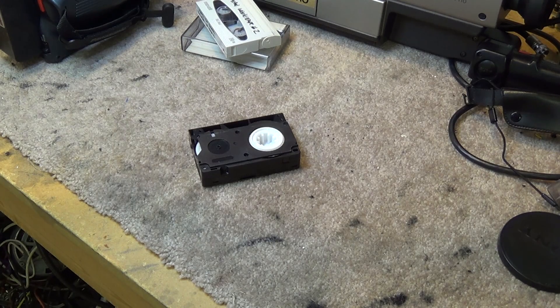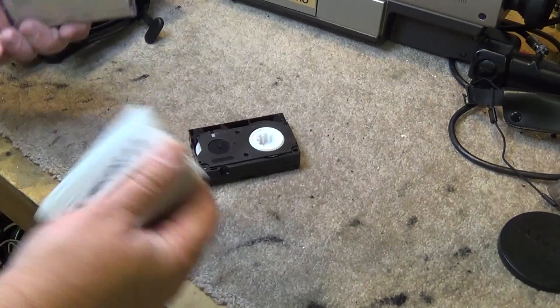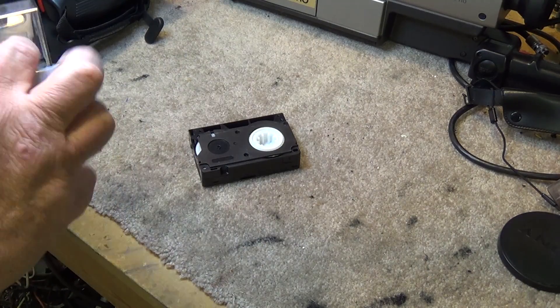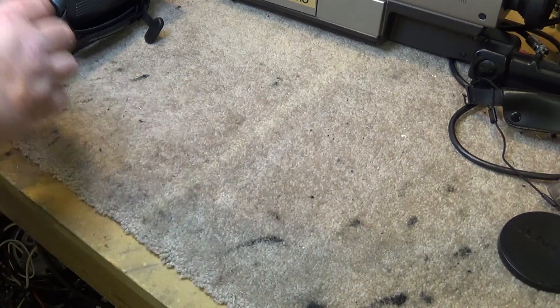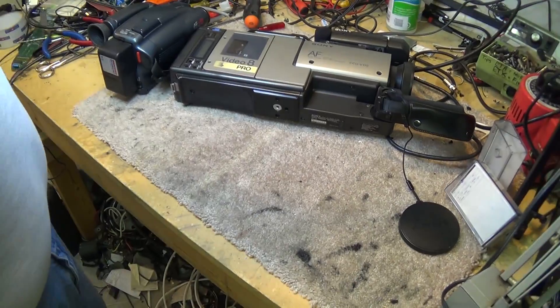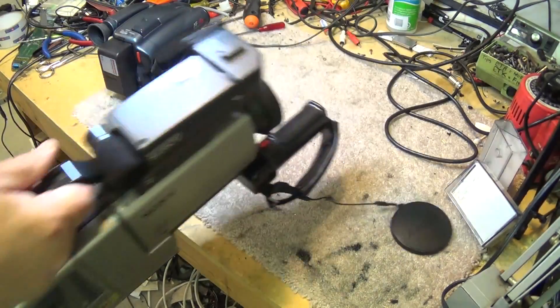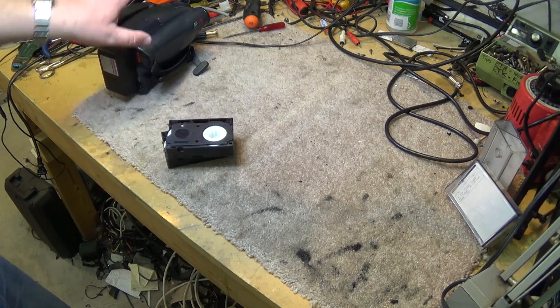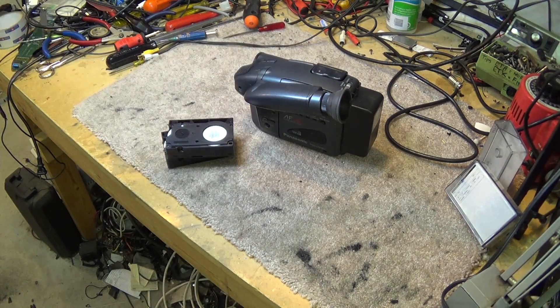We have a VHS-C camera here for comparison. This is a small VHS-C camera — it's not a full-size camera like this 8mm camera, so it's a lot smaller. But the quality just isn't there. The 8mm format was a superior format to Compact VHS.